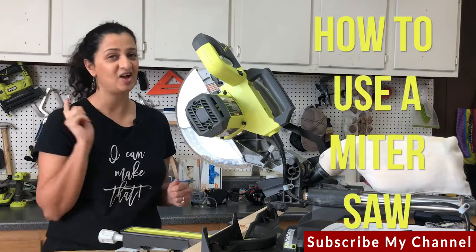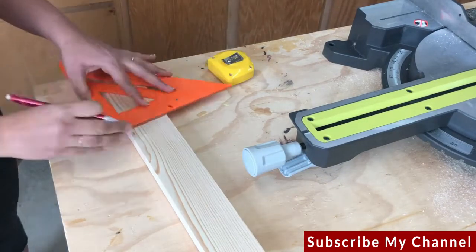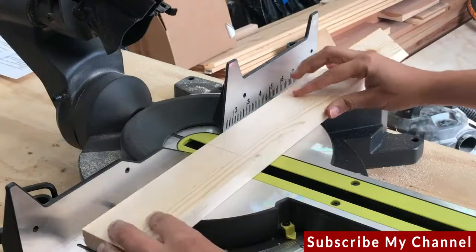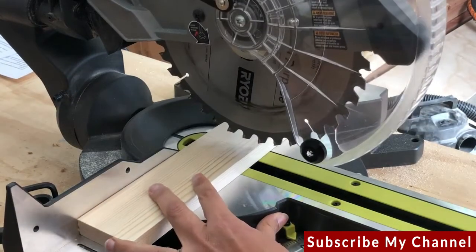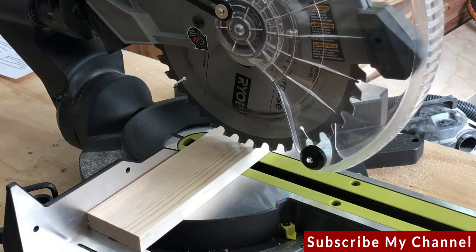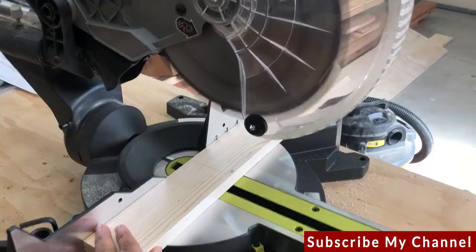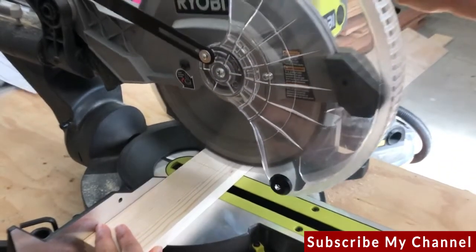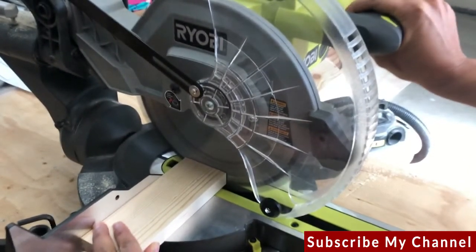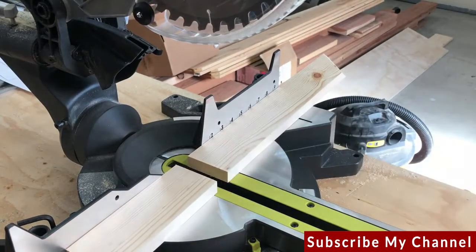Now let's use the miter saw. Once you measure and mark your board, draw a straight line where you want to cut — use a speed square if you need to. Then push the work piece against the fence and hold it with one hand away from the blade. Without pressing the trigger, lower the blade to make sure the kerf is on the other side of the piece you want to keep. Once you are satisfied, lift it back up, press the trigger, and wait for the saw to reach full speed. Then slowly lower the blade through the board. At the end of the cut, let go of the trigger and let the blade come to a complete stop before lifting the blade back up.